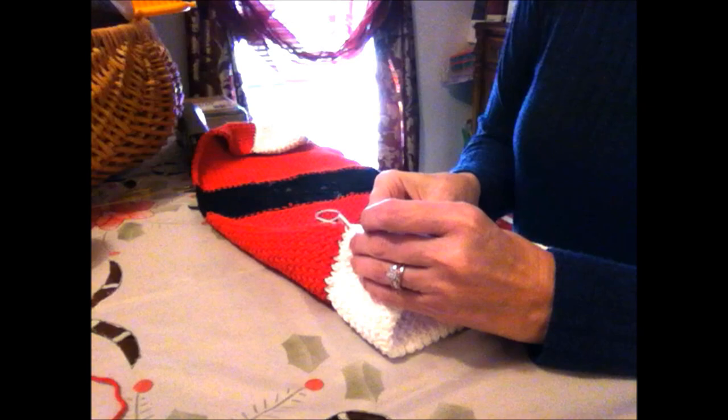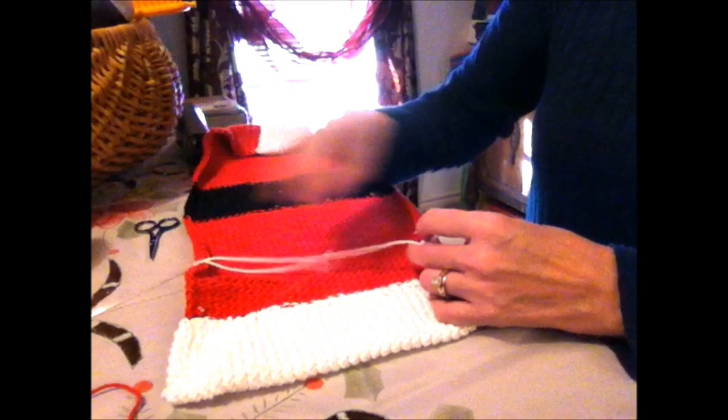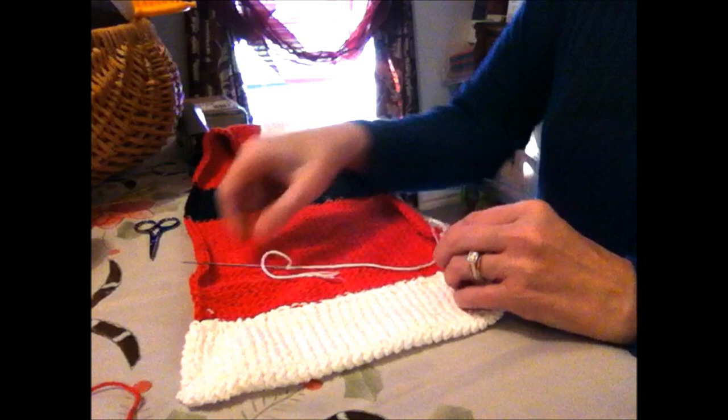I'm just going to whip stitch down the edge. For this side, since you can't really tie a knot easily because it's knitted and not actual fabric, I'm going to tie a knot and stick the tail inside — I'm fixing to sew that shut.